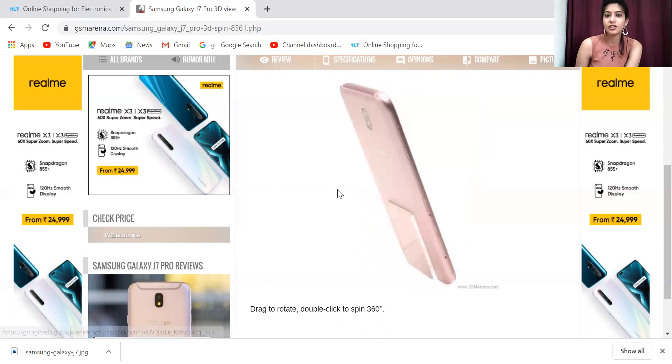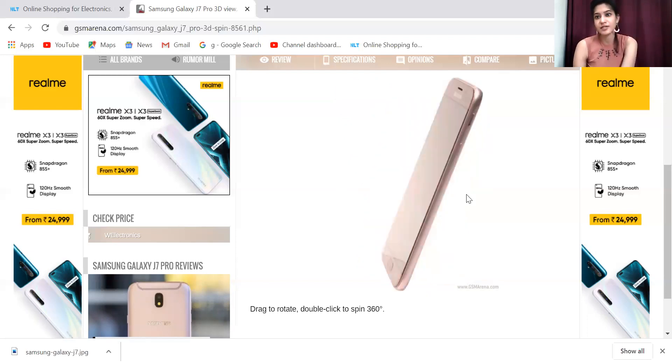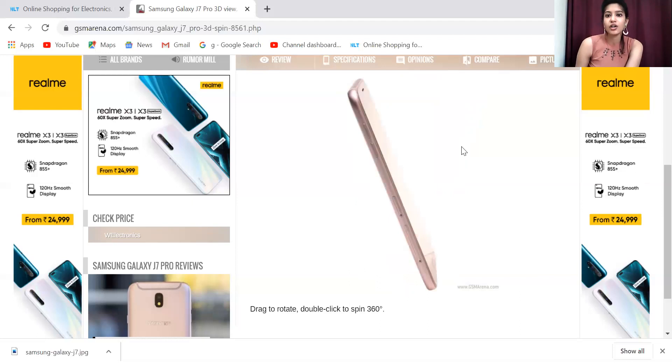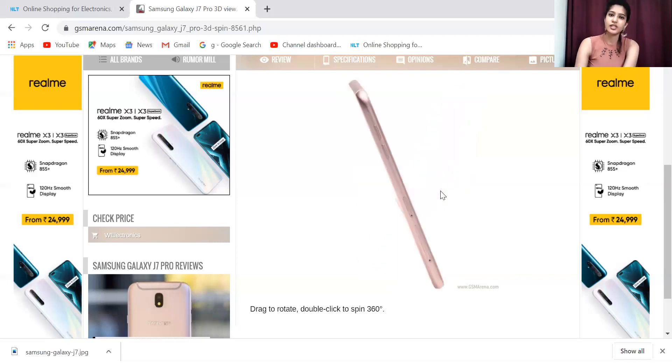It supports Dual SIM Standby. You can see it as a hybrid slot because it can also be used for a microSD card. You will get two storage variations: 32GB and 64GB, with a constant 3GB RAM. This proved to be a very amazing version for the J series as well as the Galaxy series.